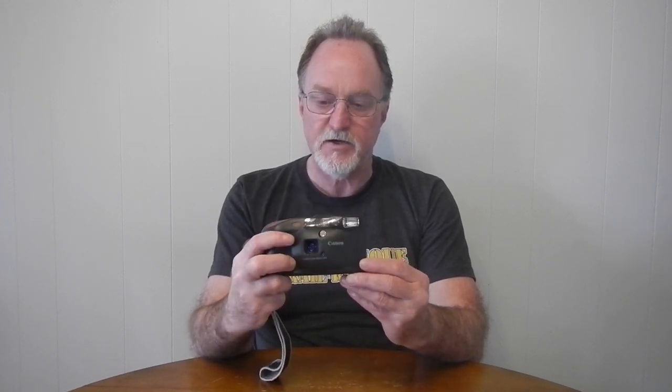Hello everybody. Our next camera is the Canon SureShot Ace — that was its name in the US. It was the Prima Shot in Europe and the Autoboy Prisma in Japan. It was introduced in 1988. This one isn't, but there's a date-time version as well.